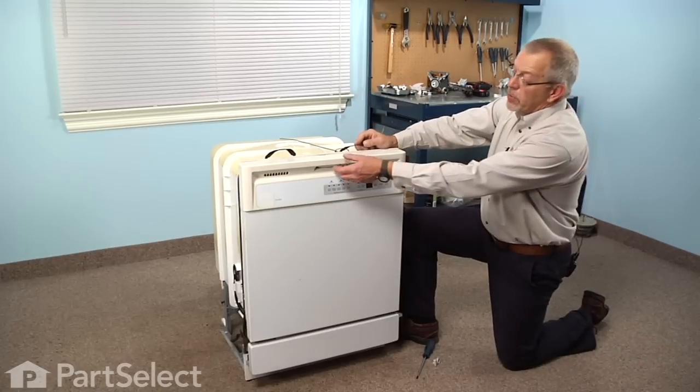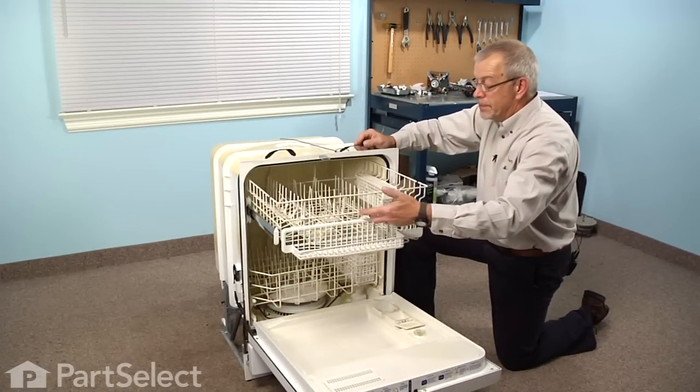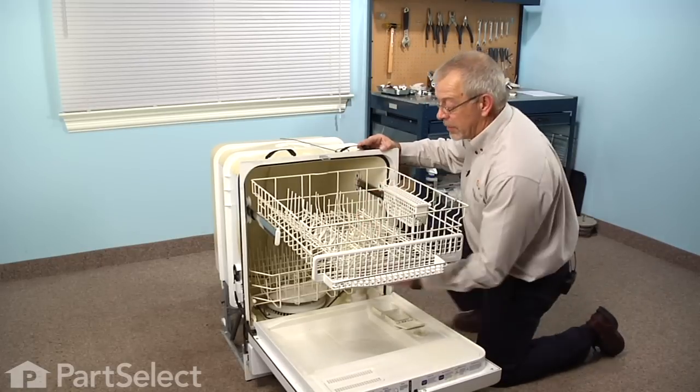To do this repair we'll start by opening the dishwasher door, we'll pull the upper rack out, and remove any items that are on the upper dish rack so that we have good access to the mount.